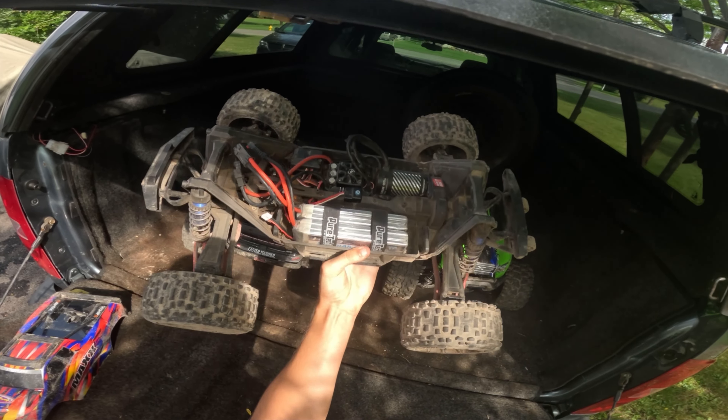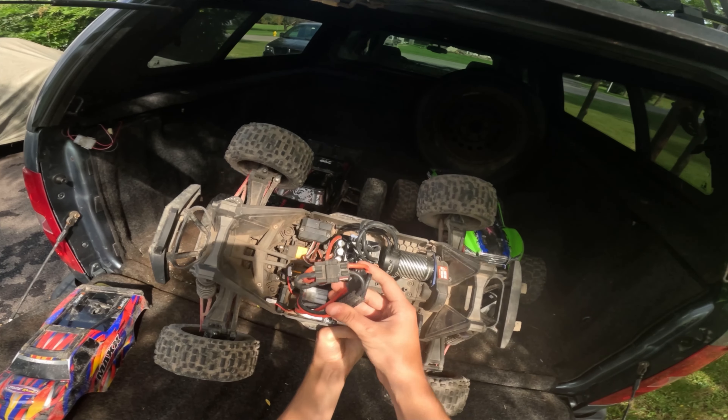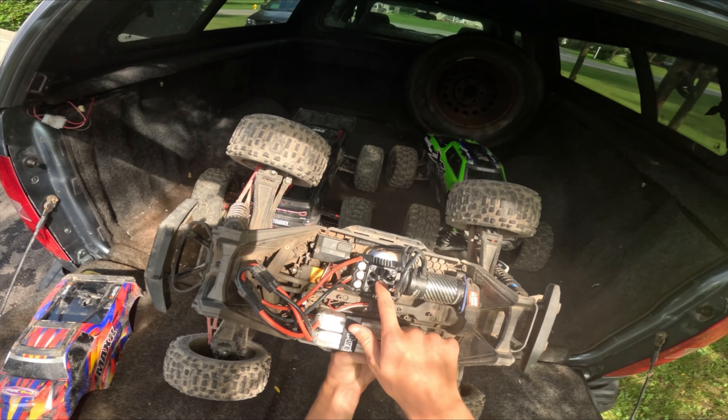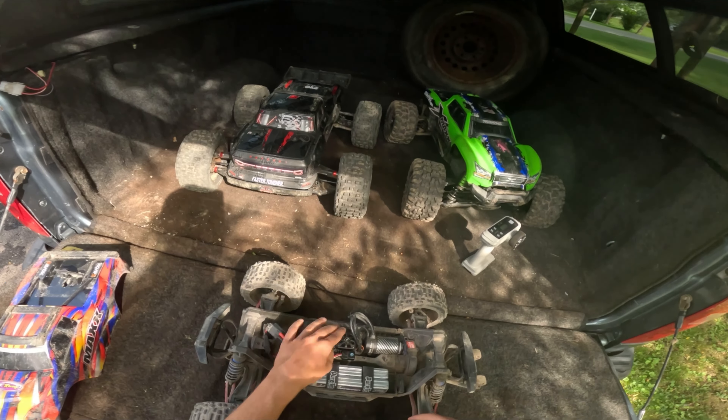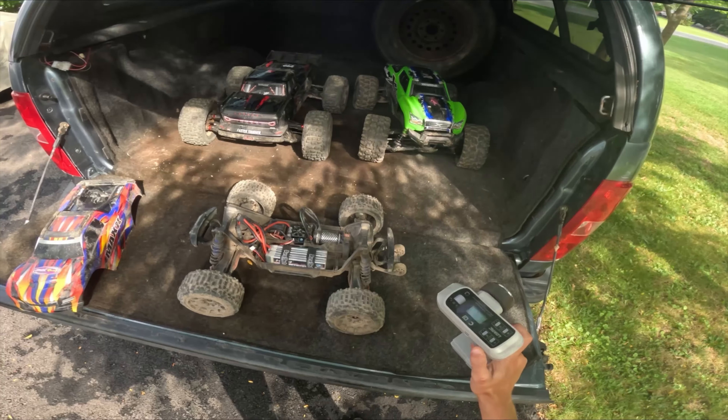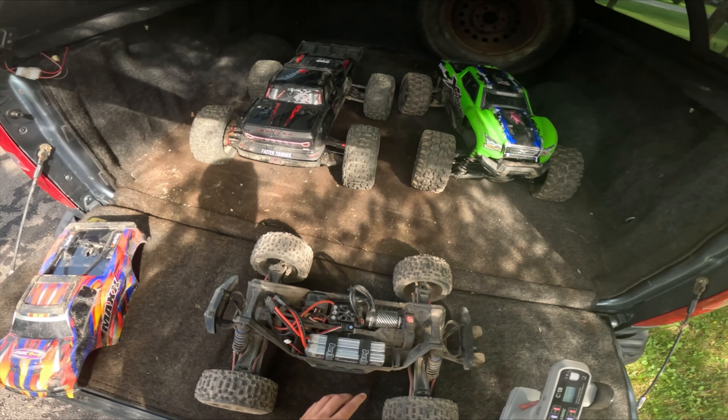We've got two HRB batteries in there with my little wire harness. Max 8 motor, Max 6 ESC. The ESC has the motor fan acting up in there, so we're gonna have to check temps because it's very hot today.